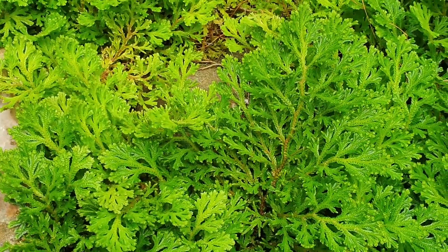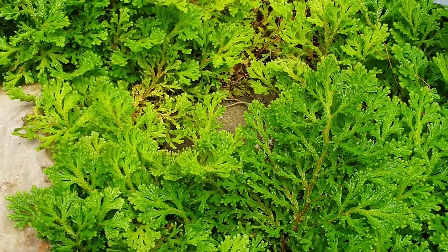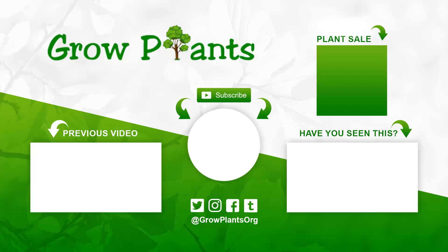And this is quite lovely — so why not grow it? That's all from growplants.org.